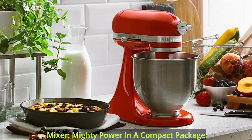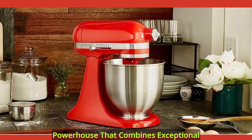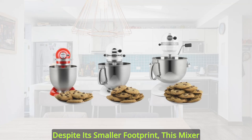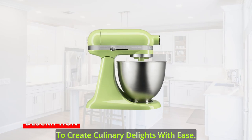Introducing the Artisan Mini Stand Mixer — mighty power in a compact package. The Artisan Mini Stand Mixer is a culinary powerhouse that combines exceptional performance with a compact size. Despite its smaller footprint, this mixer delivers the same power as the classic KitchenAid Stand Mixer, allowing you to create culinary delights with ease.